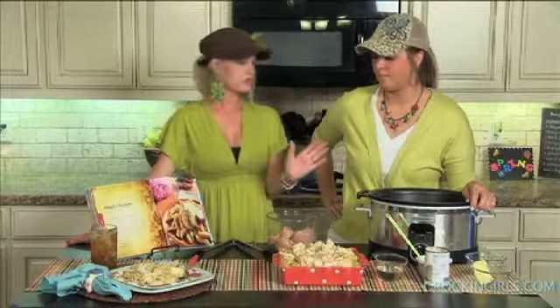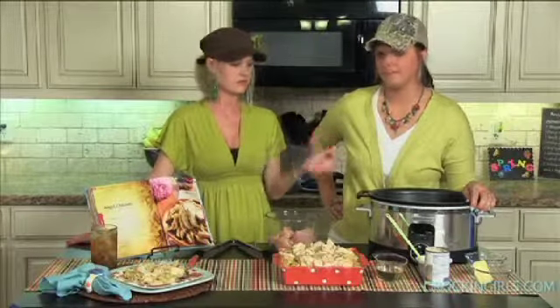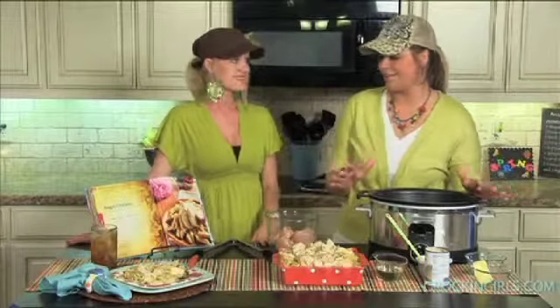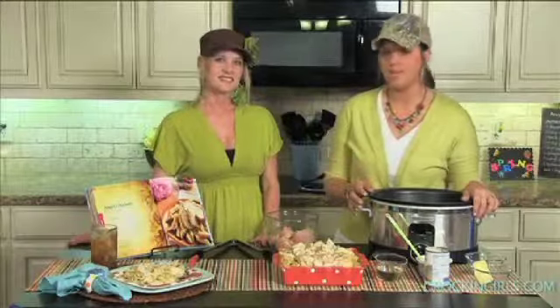It's a lighter sauce. It's an all-in-one dish except for your pasta — you just come in, cook your pasta according to directions and mix it all together. I have a feeling it's going to be a hit with my kiddos because it has a good flavor but it's not too overpowering. I think they'll really eat it up.